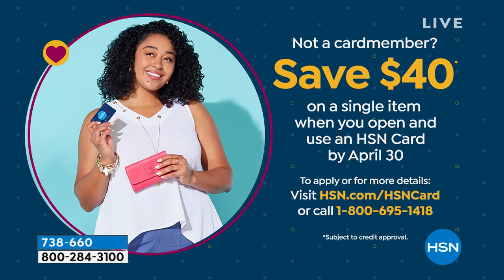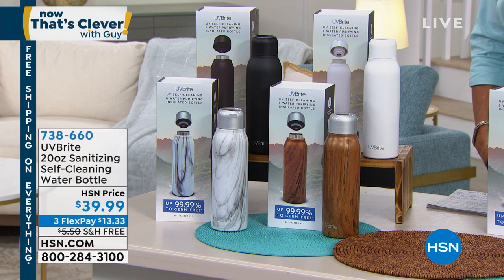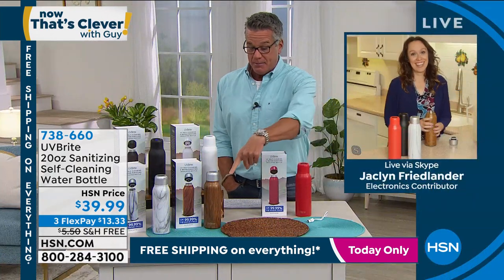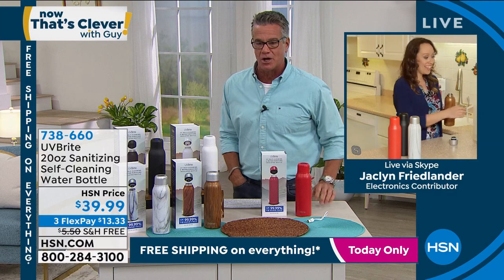If you want to get it for free, get a brand new HSN credit card and we'll give you $40 in your account, which will cover this. You may have to pay a couple of bucks in tax — that's it. We're down to a couple hundred in white, so we're getting down to the wire on this. It's a super cool idea. It's good for you, it's good for the planet. Jacqueline Friedlander joins us — it is so good to see you. Welcome to our show.